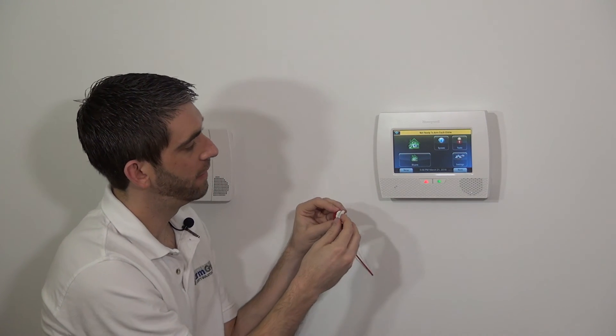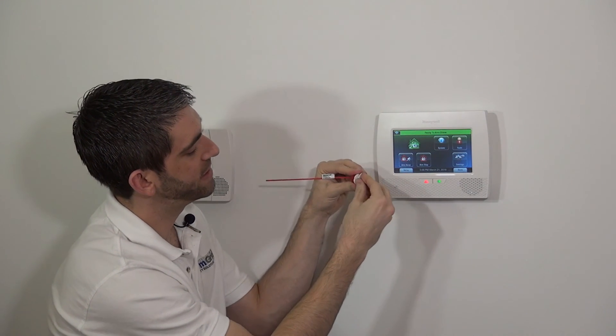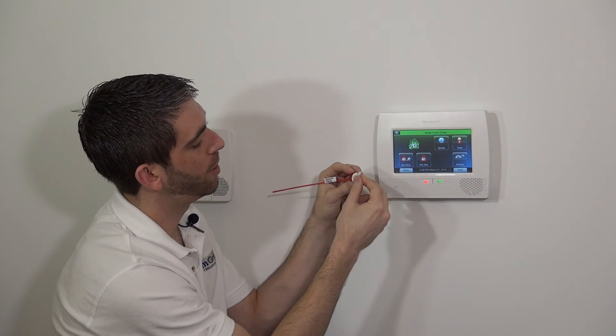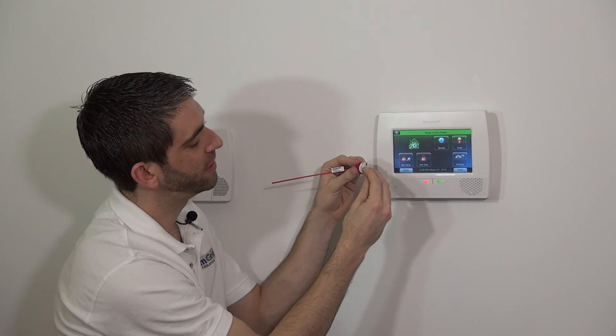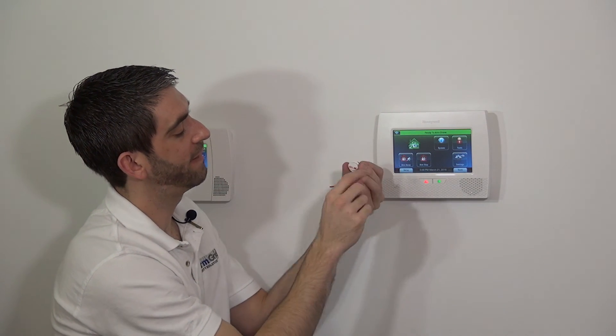One last thing to mention: the orientation of this magnet is important. Even though the sensor and magnet are close, depending on how it's oriented — whether they're both ovals in line or perpendicular — you can get faults even when they're touching. So it's important that when you mount them, they're in line so you won't get a fault when the door is closed. That's the final thing to mention about the 5800 Micra and how you program that particular sensor to the L7000 Lynx Touch panel.